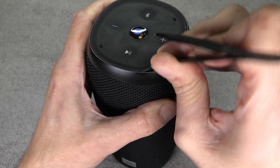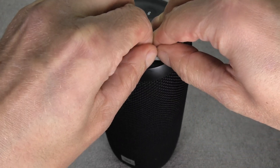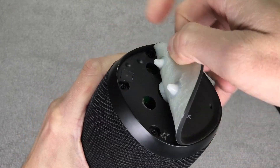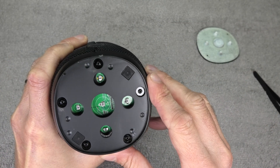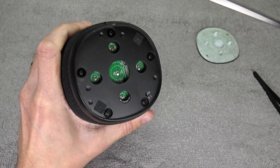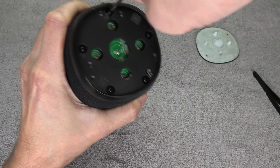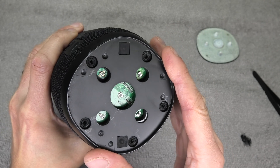Then we do the same thing on the top. Here we first take off this rubber seal and then peel it off. I'm doing this rather slowly so that I don't accidentally rip the rubber into two pieces. On the top we also have a couple of screws — five screws. These screws are really kind of difficult to remove because the speaker is waterproof, so they kind of glue in those screws.